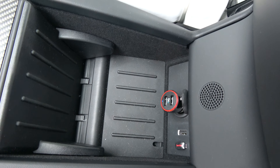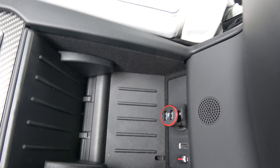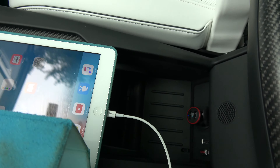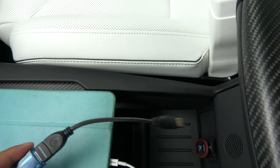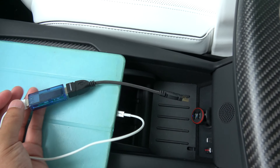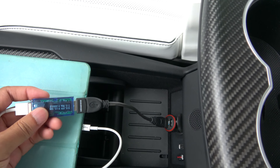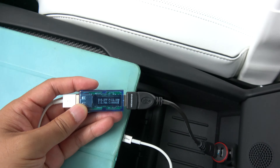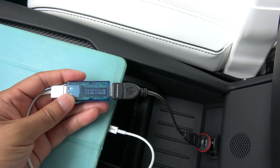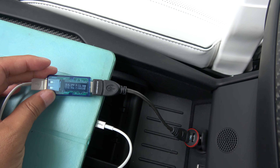What I'm going to use to test these ports and their output is a barely charged iPad Air — this one's at 21%. I have it connected to a USB meter, and we're first going to connect it to the high-powered USB connector. It shows us that it is outputting 2.35 amps, giving us 12.38 watts — basically the max that the iPad can charge at.